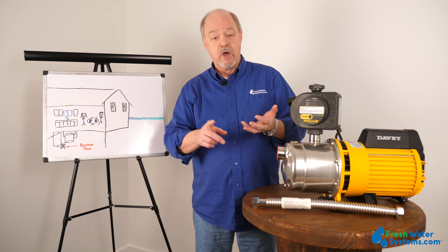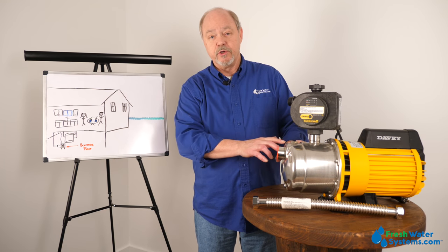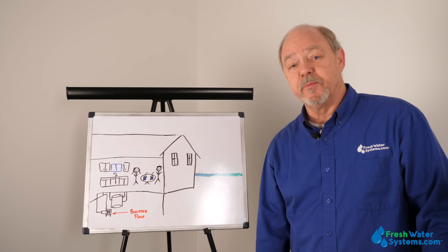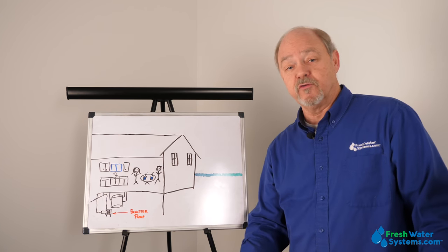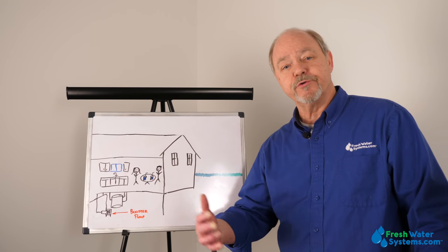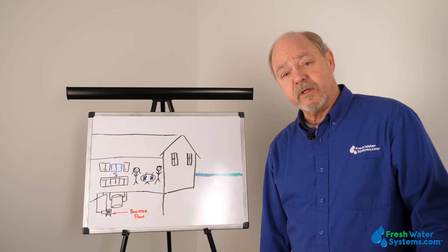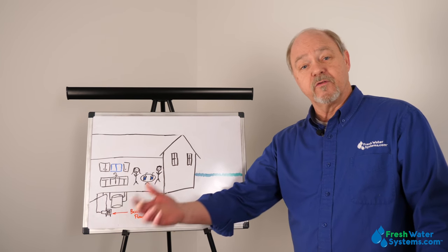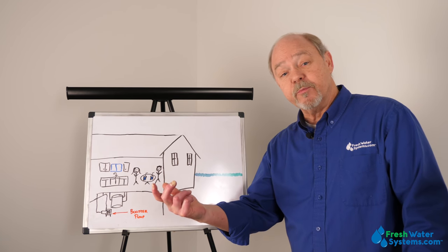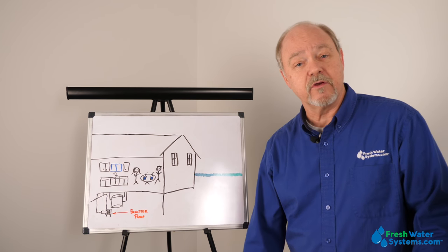Whether you're flushing toilets or using it for laundry, you would use a booster pump to move that water. An example of a booster pump installation would be in a household where you want to improve pressure and flow rates. In this particular instance, we've got a booster pump in the basement that is right on the line as it enters the house, and then the outlet of the booster pump improves pressure to the kitchen, to the bathrooms, and showers.